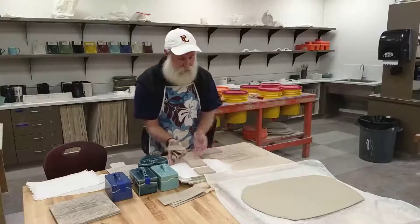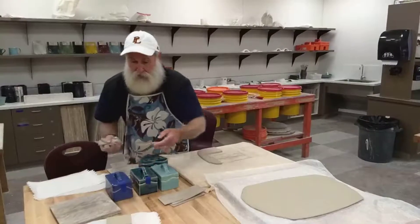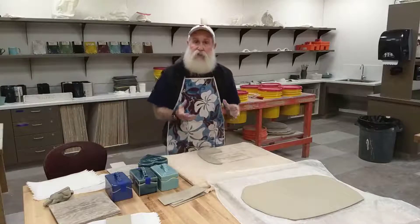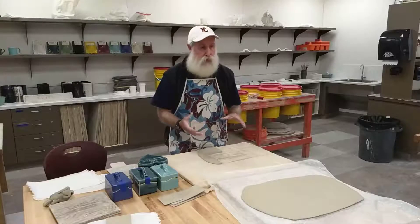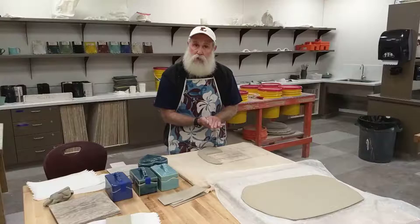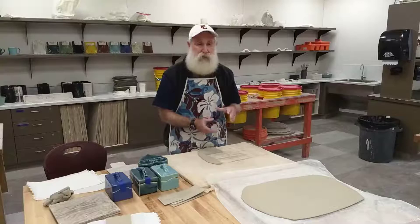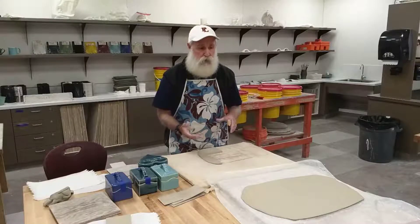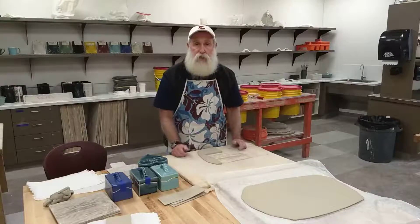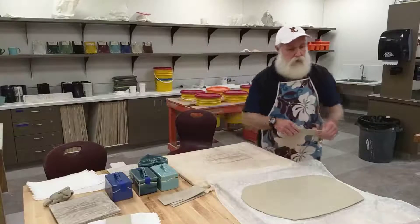I'm going to move this aside so I can show you how to start the heart shape box. With the rectangle pieces, at the end of the day after they've been out getting some air and drying a bit, I will slide them into a bag, close it up with a little air puffed in so they can continue to dry a little bit but not get too dry. Once they're leather hard I'll be back to show you how to assemble it.